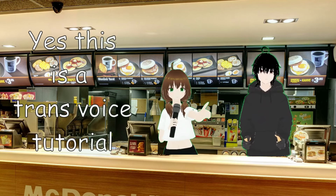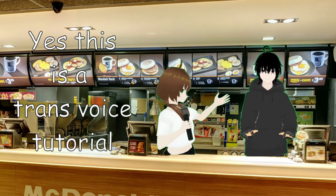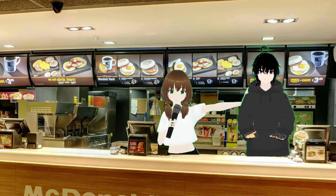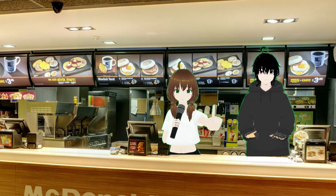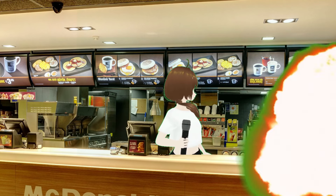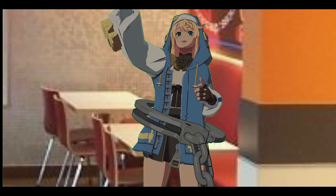Hi lovely audience! For today's vocal fry trans voice tutorial, we decided to buy an entire Red Rooster location. This is the perfect location for us to learn all there is to know about vocal fry. Do not put the toast into the deep fryer — otherwise — oh, a customer! Could I have a trans voice tutorial?